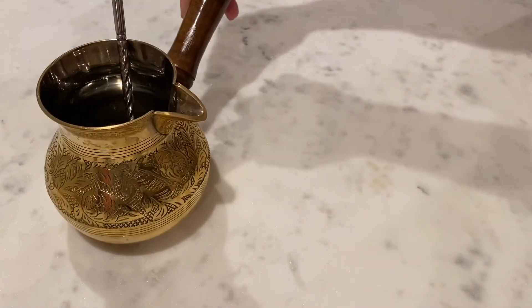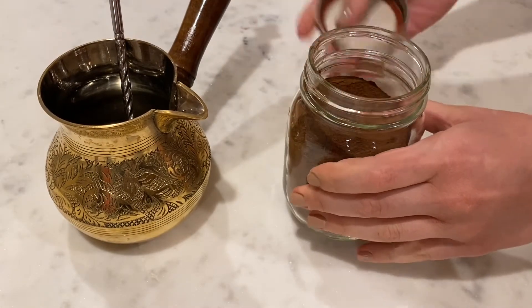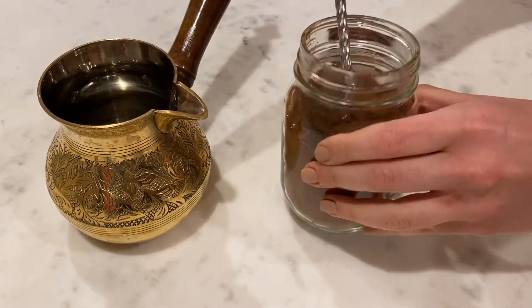Hi there, I'm going to show you how to get your daily boost with some maya nut as a coffee alternative. Take two tablespoons of finely ground maya nut and bring to a boil with one cup of water.